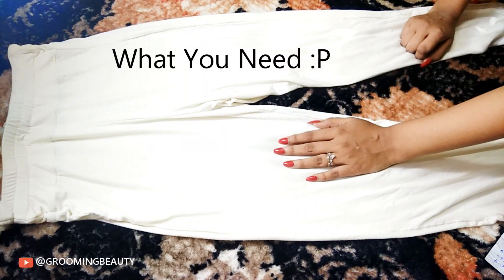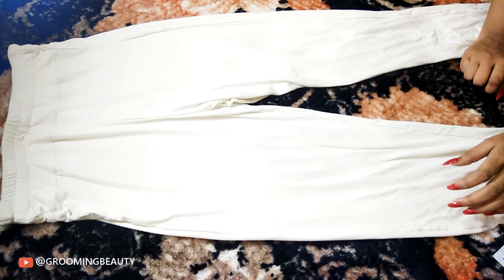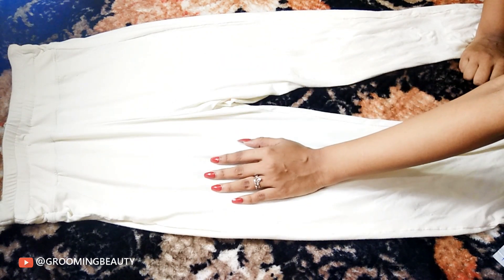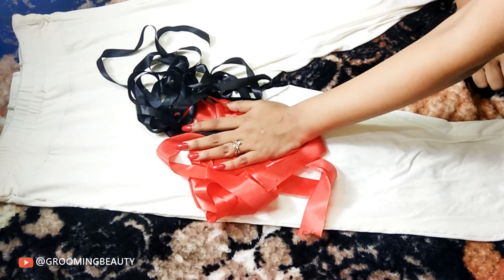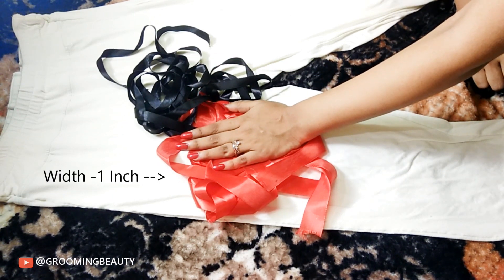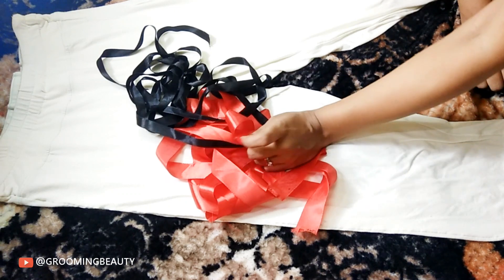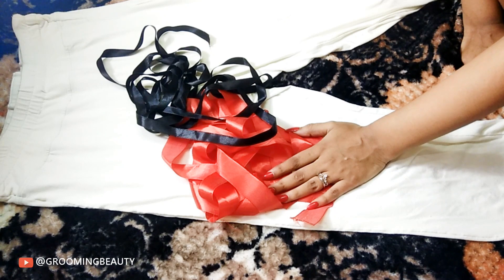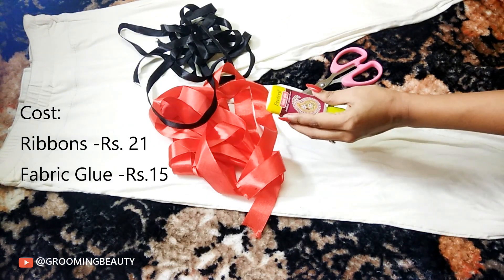First thing we are going to need is something that looks like pants. I found these old white pants in my wardrobe and I just thought this one would be perfect for this project. We are also going to need some ribbons — I bought them from a stationery store, 3.5 meters each, super cheap. I paid 21 bucks for both ribbons. And last but not least, you're gonna need some fabric glue and scissors.